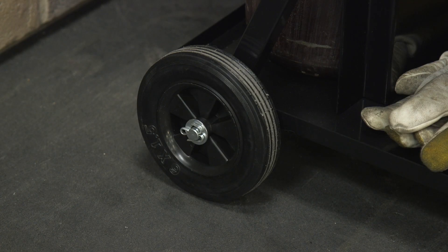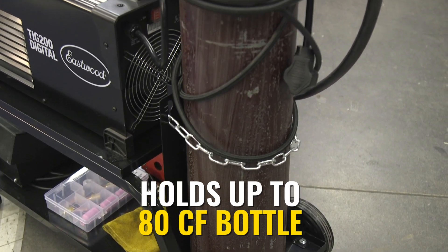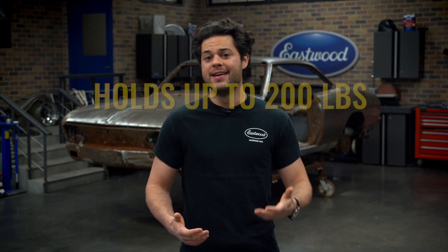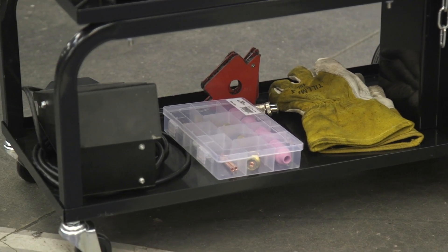This is a little smaller — the rear wheels are a little smaller at six inches, max bottle capacity is 80 CF, safety chains are included, and the overall weight limit is 200 pounds. But that's more than enough to get the job done. This is our most cost-effective cart that we offer, so if you're on a budget, this is the one for you.